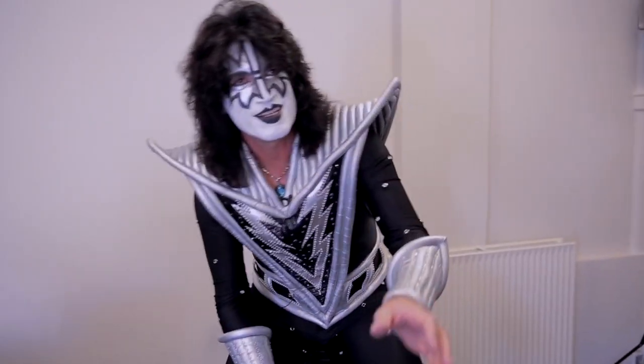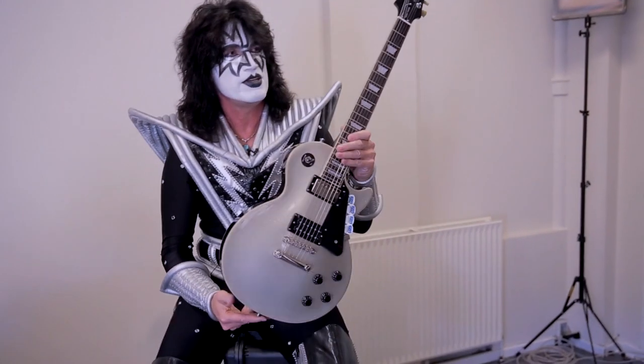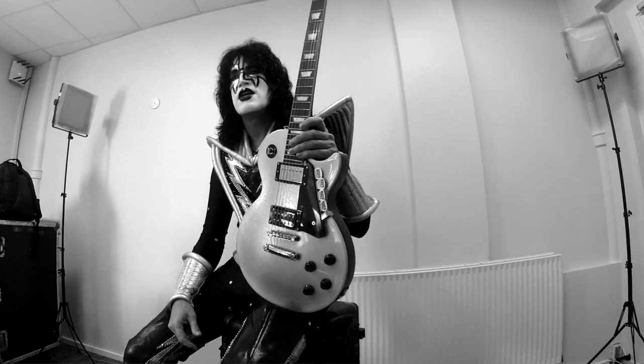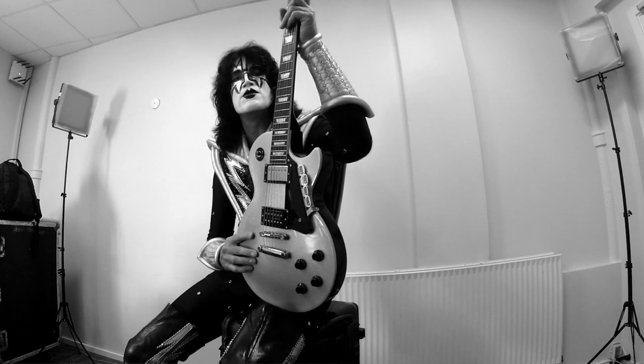My guitar tech Michael Berger has handed me this — the Tommy Thayer Spaceman Epiphone Les Paul. This is actually the one I've been playing on stage. I use it every night on stage for several songs. We literally pulled it right out of the box; Michael checked the intonation, tweaked a couple little things, but it's really just — you're good to go.